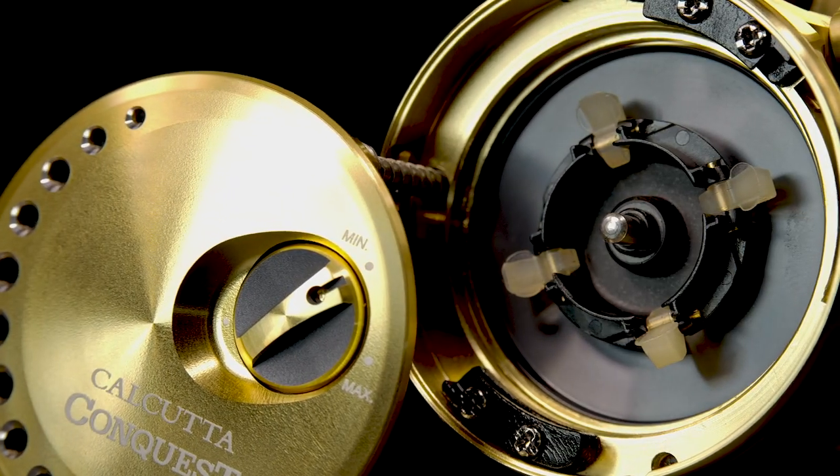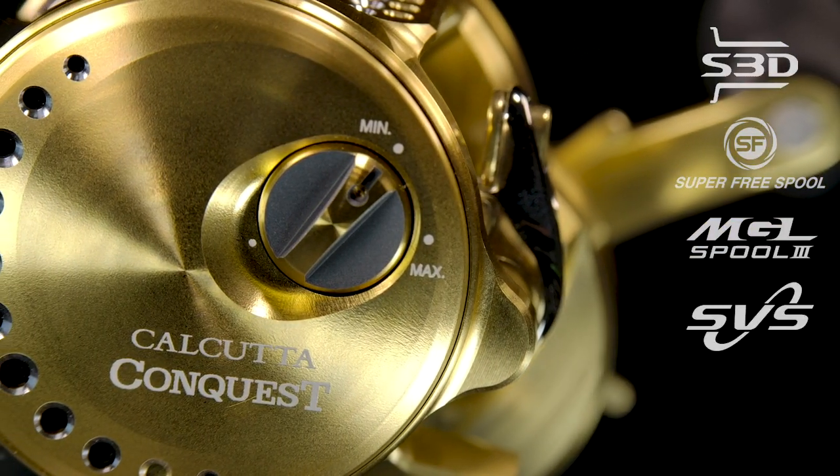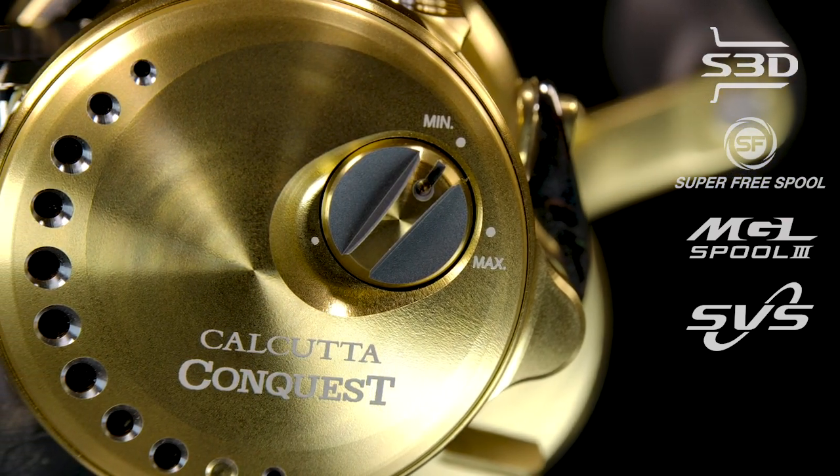To help fine-tune casting, SVS Infinity is also part of this reel. When you open the side plate you'll notice four brake pads that can be clicked on or off — on is flat, off is when you click them up — and it's adjustable from the outside without opening the spool. Facing a headwind, you can crank it to maximum, pushing the race down and forcing those pads to stay out for maximum casting control. With the wind at your back and wanting more distance, reduce it toward minimum, allowing the flaps to go up and down. At peak spool speed centrifugal force brings the paddles out, then as spool speed drops they retract and allow the lure to go further. So SVS Infinity, MGL3 spool, S3D spool, and Super Free spool all work together to help with casting.